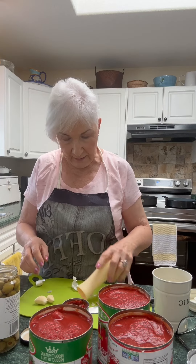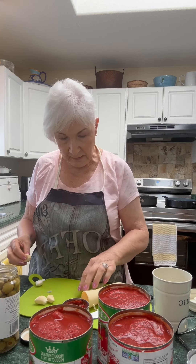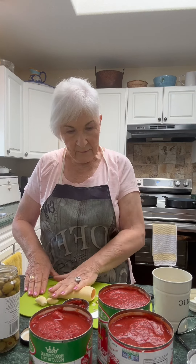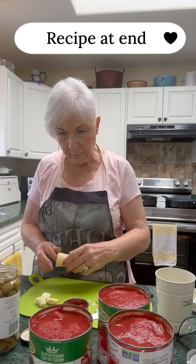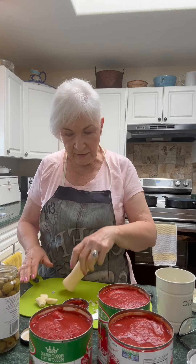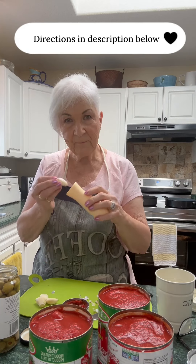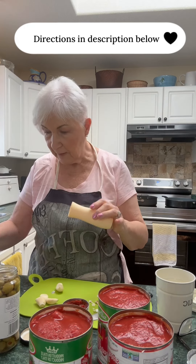I don't know if you've ever tried it. It's a delicious Italian dish. As you can see, I've got three cans of whole tomatoes, a can of tomato paste, some olives, anchovies, and parmesan cheese. I have this little roller that I use to take the peelings off the garlic. You ever use one of these?